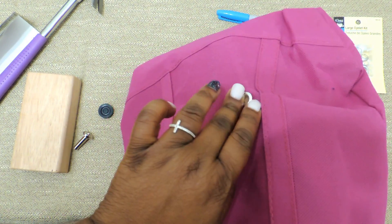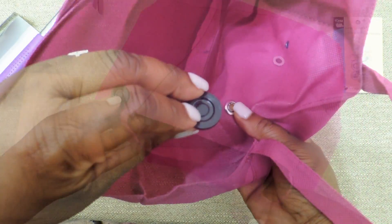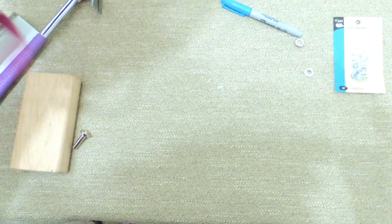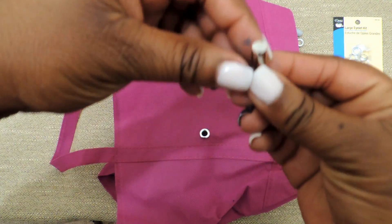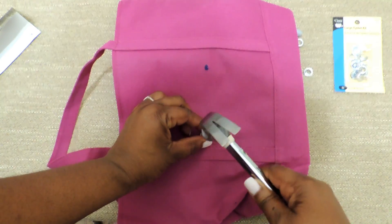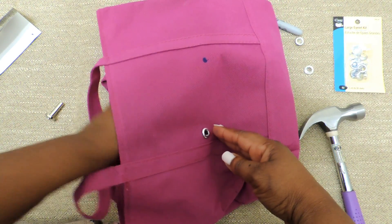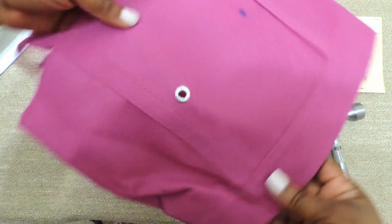The kit I purchased from Joann's Fabric was about $3.99 and came with around 25 eyelets and the tools. That little black thing is called an anvil — you sit that with the round part facing the outside of the bag. I used a wooden block from my kids' playset to hammer everything down. You'll place the top part of the tool so the longer part is poking up, and then you hammer everything down. It's really simple — you're just sandwiching the bag in between the eyelets and using the provided tools to set everything.